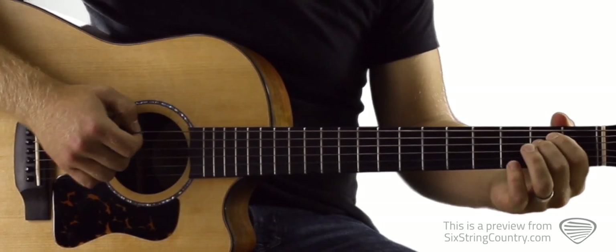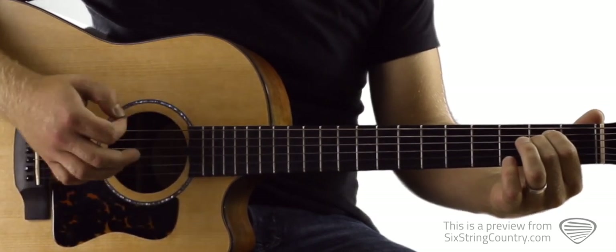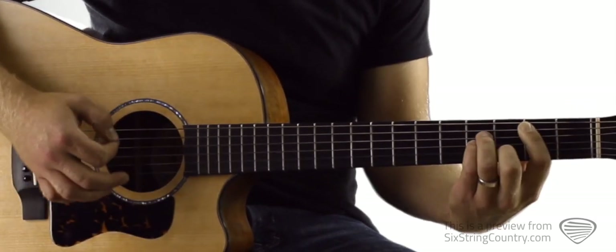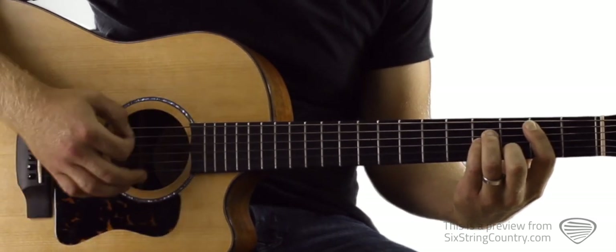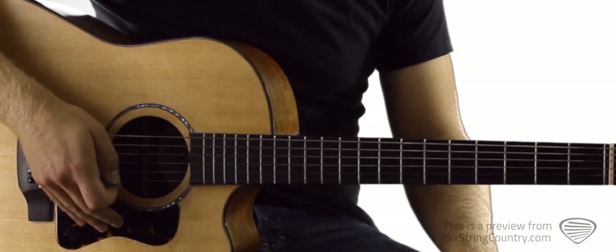The strumming is just going to be one down stroke on the low strings, then one down stroke on all the strings, and then repeat that — down, down, down, down, down. Then move to the B minor. That would be one time through the verse — that's the easy way to do it.